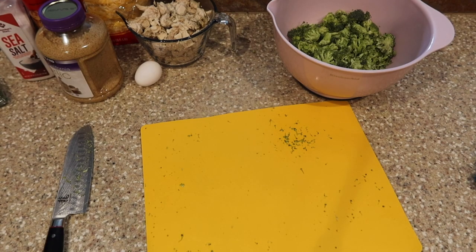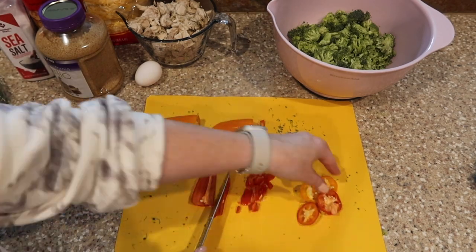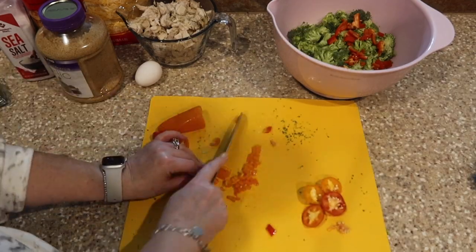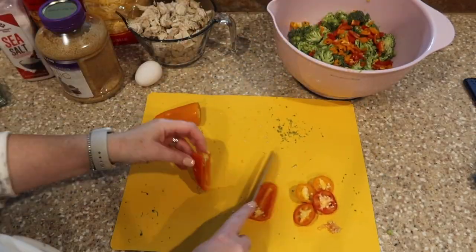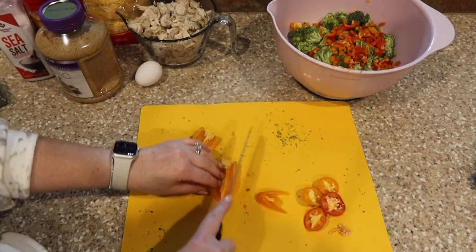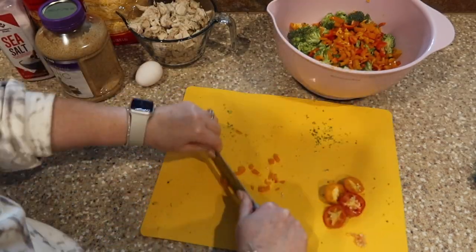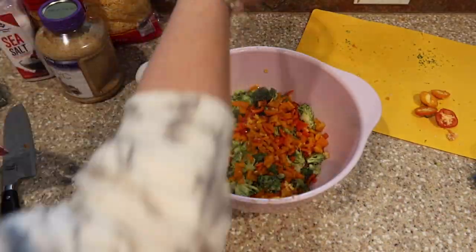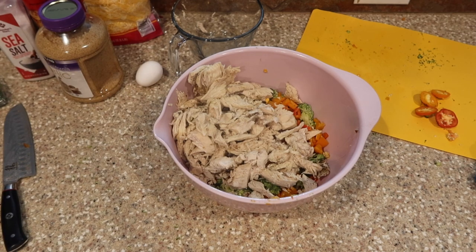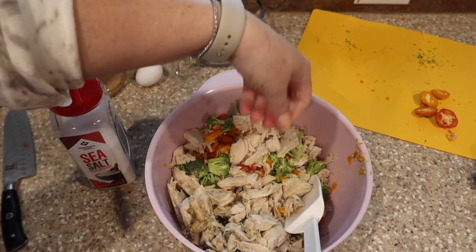I'm doubling this recipe because I have a big family. You can use regular bell peppers or mini bell peppers — I love the mini ones, they're so versatile for recipes, sheet pan dinners, or charcuterie boards. I used a mix of orange and red, chopped them up, and tossed them right in. For the chicken, I cooked it in the Instant Pot because it's so fast, then shredded it — but you could use a rotisserie chicken or even canned chicken.